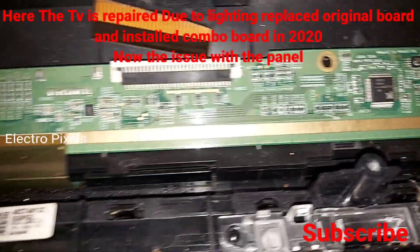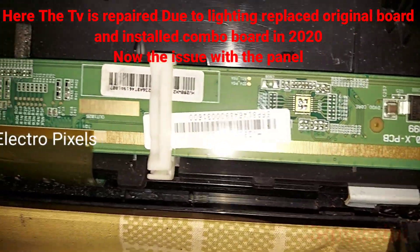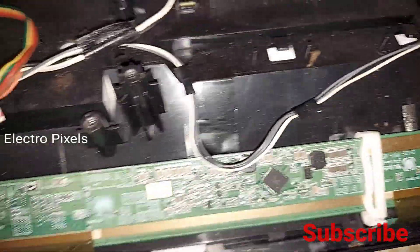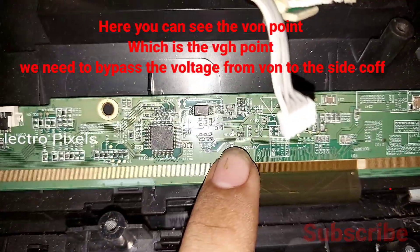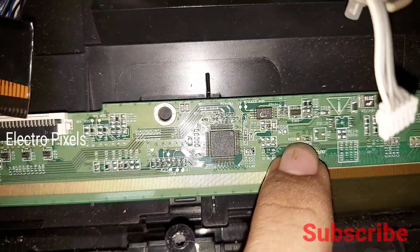This is a 28 inch BOE panel. The TV was previously repaired due to lightning damage — the original motherboard was replaced and a combo board was installed in 2020. Now the issue is with the panel. Here you can see the BOE panel, and here is the VGH voltage test point.